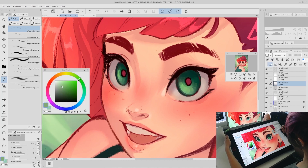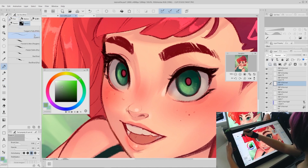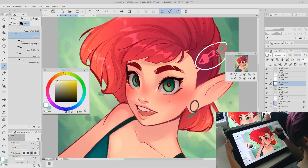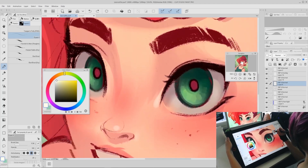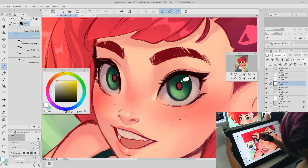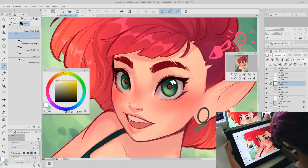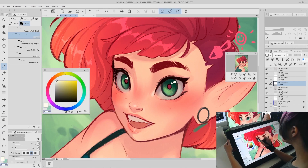Next is one of my favorite steps: adding eye highlights. I use a hard round brush for this, and it's important to keep in mind where your light source is coming from. For this piece it's coming from the upper right, and the type of highlight I'm going to do is an oval highlight with a little extra shine. Sometimes it's fun to play with other shapes depending on the light source — like if there's a window, you could make the highlight more square with window details. For this piece I'm going with an oval shape in the upper right part of the eye and a little extra highlight next to it.